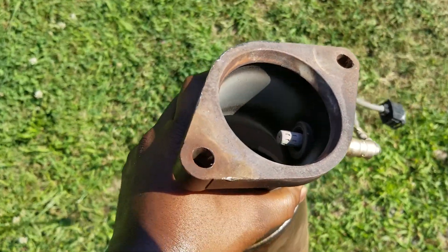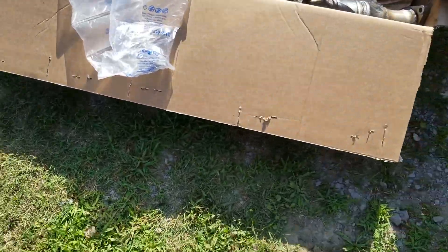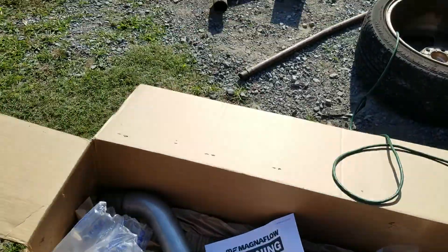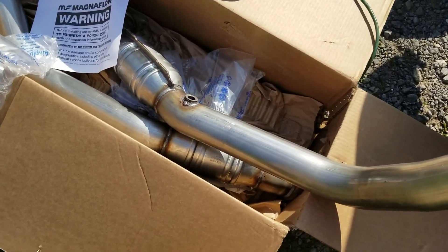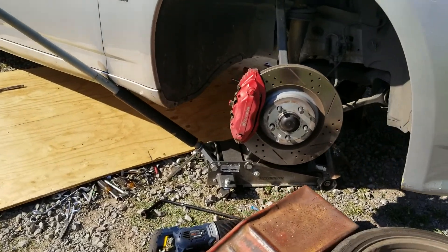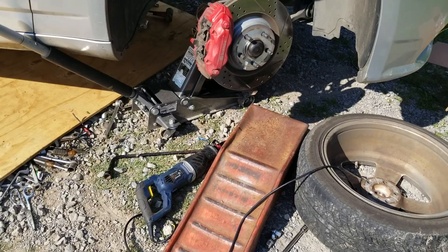I'm supposed to change the O2 sensors out when installing the new Magnaflow exhaust, but I don't want to because I didn't buy them and I don't want to go to the store. That thing gave me hell — I cut that part off and it just dropped straight out. I actually had to take the wheel off trying to get to it, but taking the wheel off helped me cut it. Now I'm going to go ahead and get the Magnaflow installed.